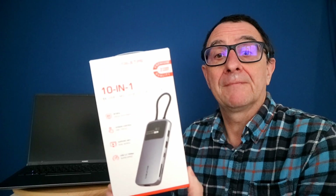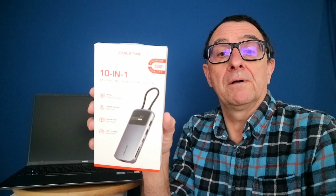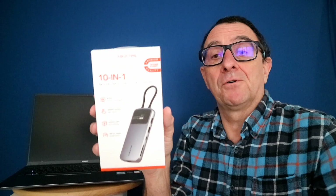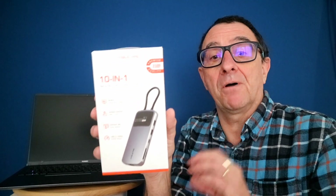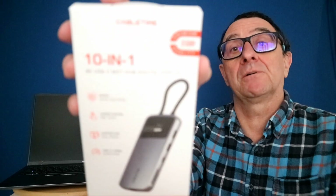It's a 10-in-1 8K USB-C hub, and you can add dual 4K monitors at up to 60Hz with this. You're probably wondering what the heck it is, so first of all, that's the box it comes in.